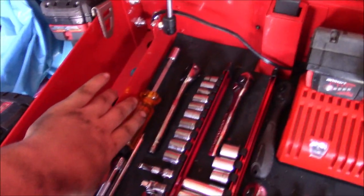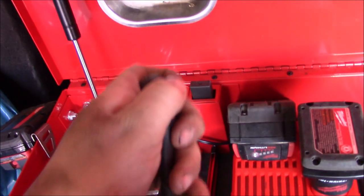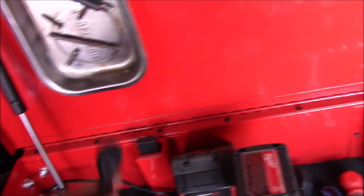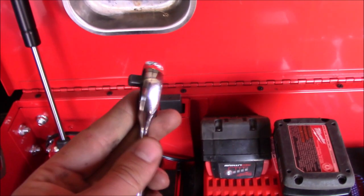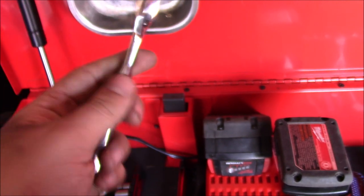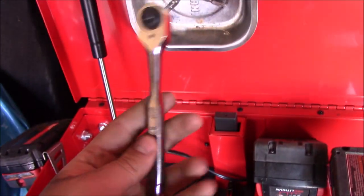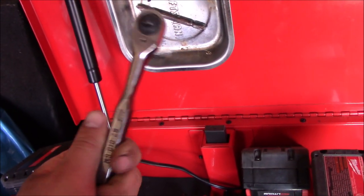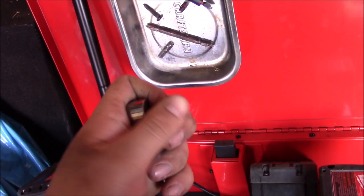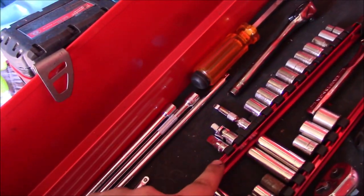I have three ratchets up here. This Pittsburgh quarter-inch ratchet has a great tooth count and a handle I really love. This Craftsman skinny-head ratchet is great for getting into tighter places — it was actually free because I broke a very old one and they didn't sell that model anymore. And then there's this one: my highest tooth count ratchet, a 160-tooth Craftsman quarter-inch. It is a very nice ratchet to have.